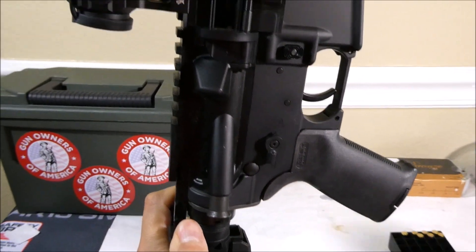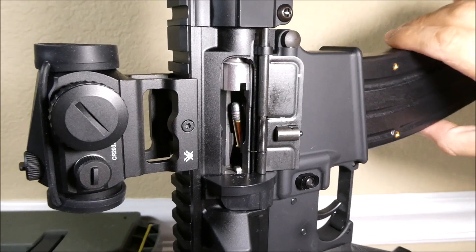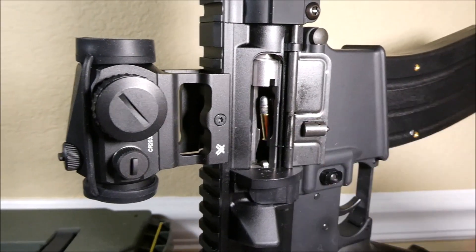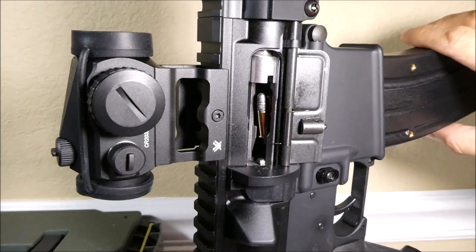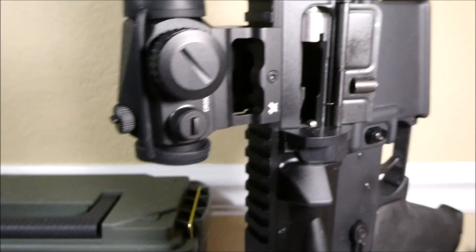I'll show you how they work. First, with the CMMG mag — there's a little bit of play and you can see where the round is sitting to be fed. Those feed pretty well.